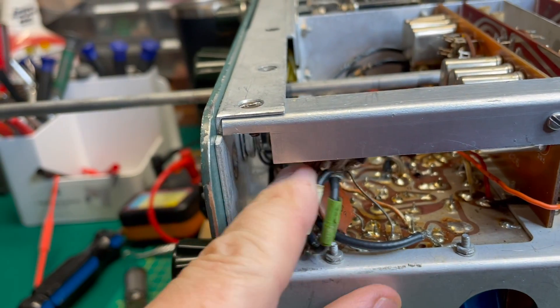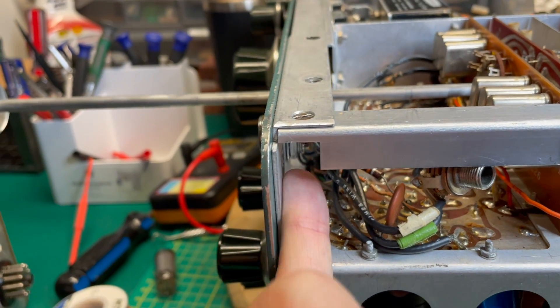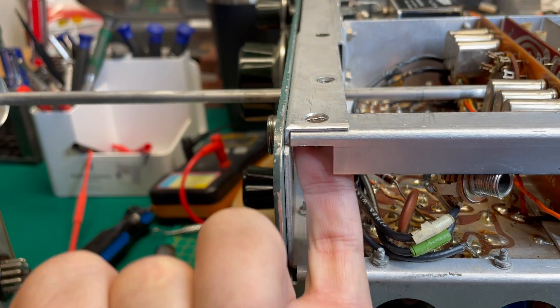I just want to get it out of the way for the time being, because when we put this nut back in, we're going to need to be able to get our pinky finger right there.